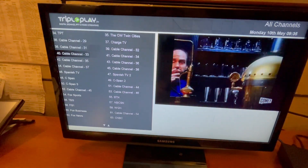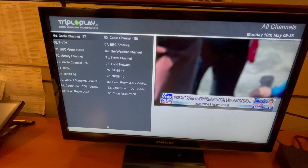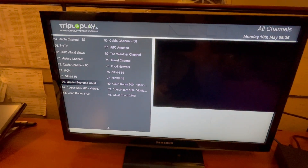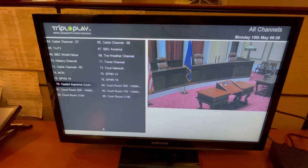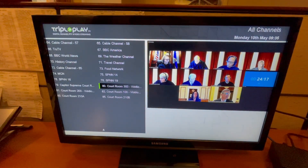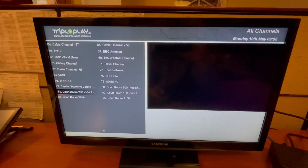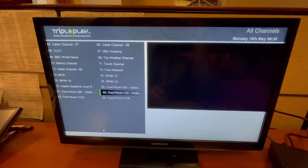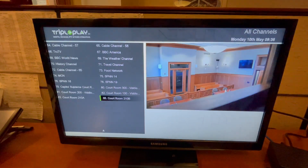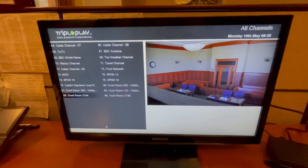If you want to find the courtrooms, they're towards the end of the spectrum — they start at around 79-80. So there's the Supreme Court courtroom, there's courtroom 300 which right now is having a Zoom hearing, there's courtroom 200, courtroom 100. We also added tax court and another courtroom which I'm unfamiliar with, but they're all there and they all work.